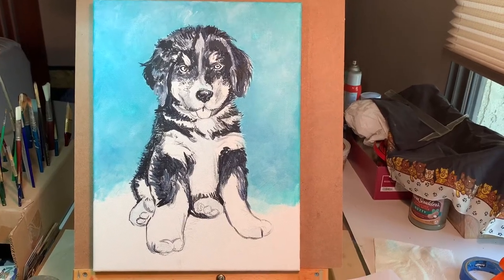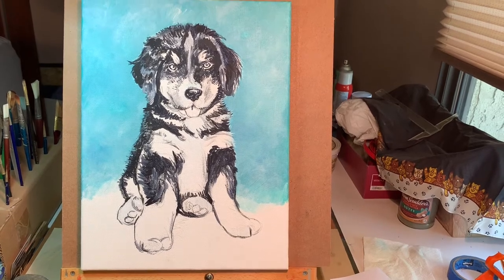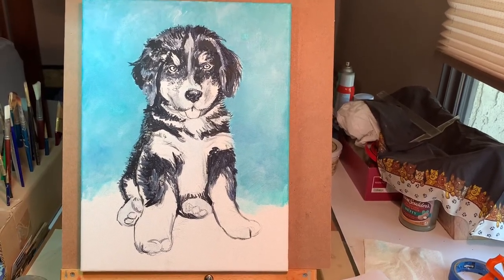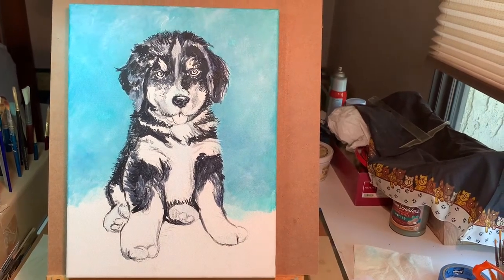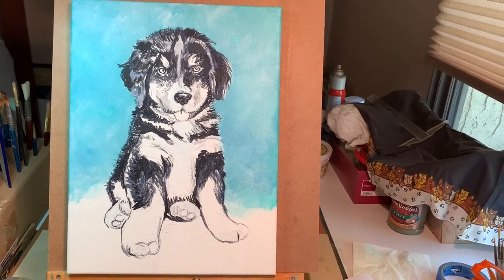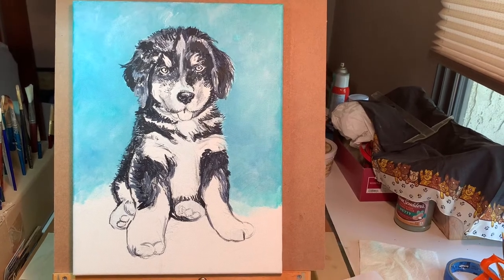I'm starting a new painting — a commissioned piece of a little Bernese Mountain Dog puppy — and I'm trying something different. I've heard that some artists start their oil painting in acrylic first, so I've laid down a really simple black and white underpainting with a bit of a background, and I'm going to see what it does when I start oil painting on top.